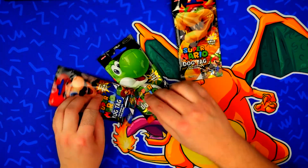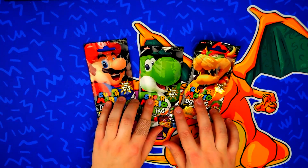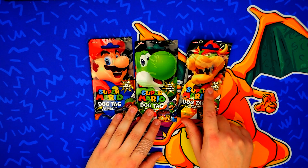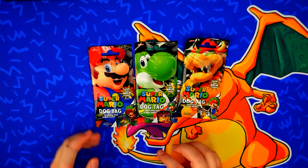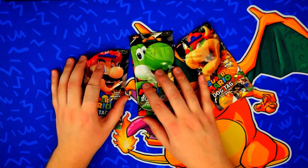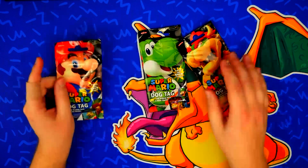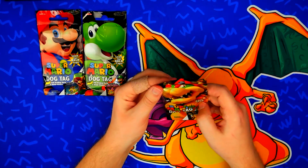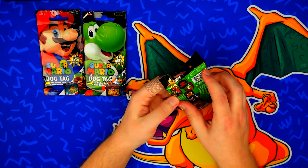It also says look for gold tags. I got three of these bad boys. We got Mario, Yoshi, and Bowser! Or if you're cool and old school, King Koopa! I don't know — who calls this guy King Koopa? His name is Bowser. Anyway, let's start. We'll save Mario for last and actually start with Bowser.